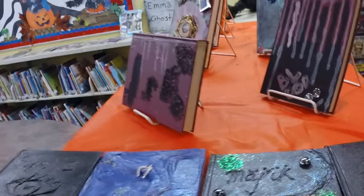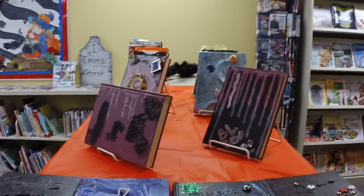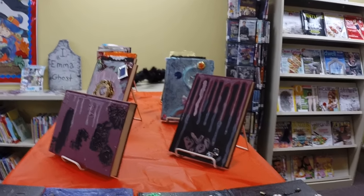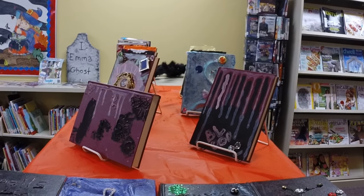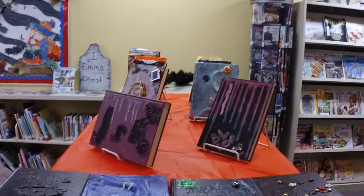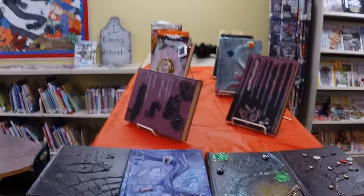There were more of these done — adults came in and did them, kids did them, of all ages. It was very, very fun for everybody. So I hope you'll give this a try. It's a nice, low cost, wide interest kind of craft. And now everybody has a spooky prop for when next year and our favorite time of year rolls around. Bye bye for now, I'll see you again soon.